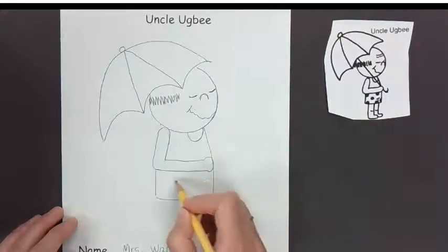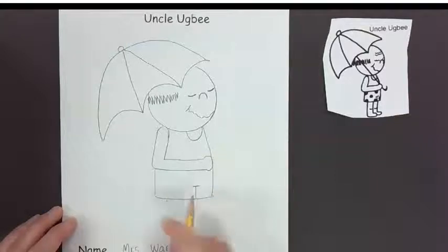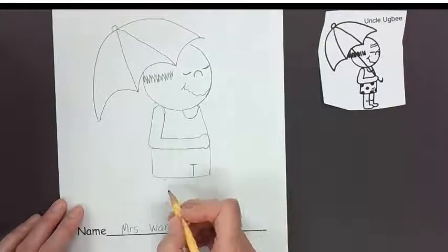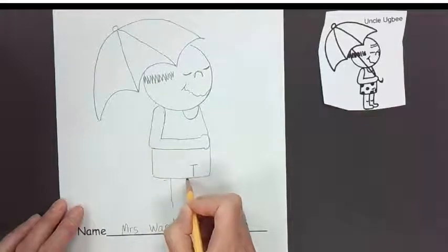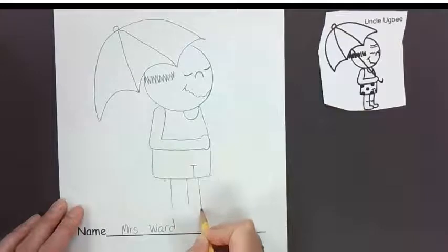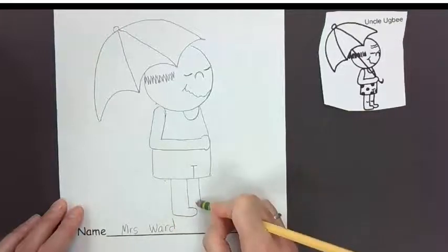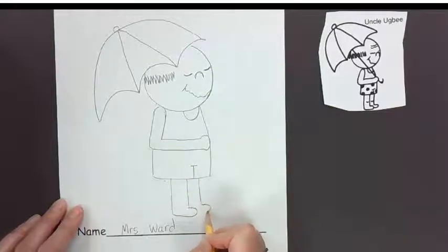And then his shorts — because his shorts have a split in them we're going to make the letter T off to the right a little bit, because again he's standing to the side. Then we're going to draw his legs — one here, one here, so three lines — and then a foot. Because this back foot is a little farther away, we just draw it a little bit higher.